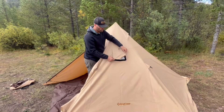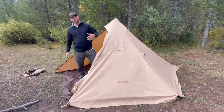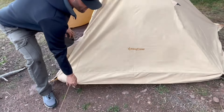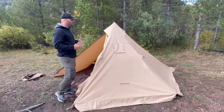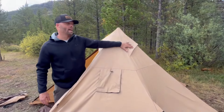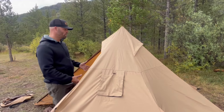It will sleep one adult with a stove or up to two adults without. It's perfect for all four seasons because at the bottom here it has these snow skirts all the way around, which will help keep the snow out and keep the heat in. It also has some airflow vents under here that you can open up to get airflow so you don't get condensation accumulating in here.